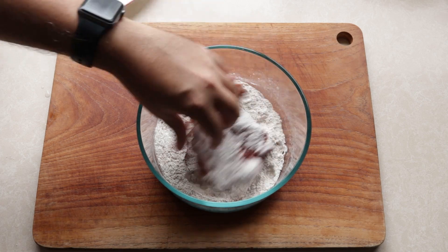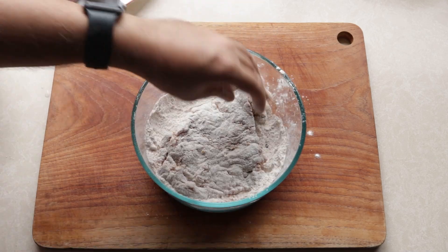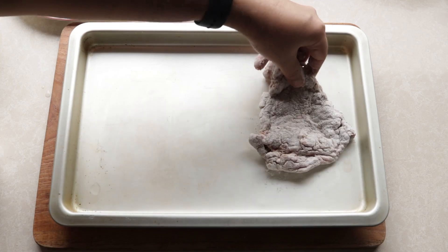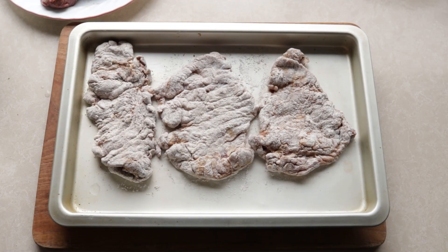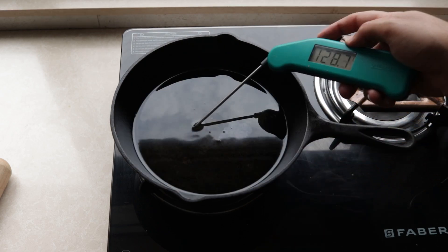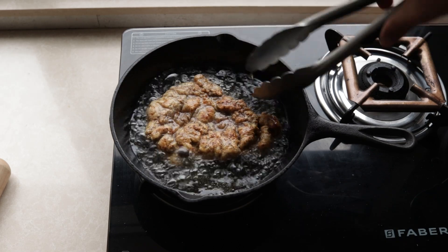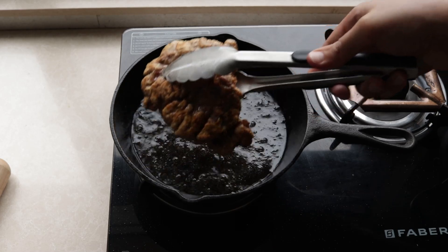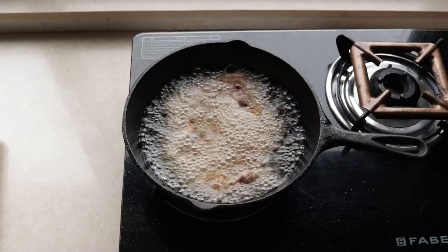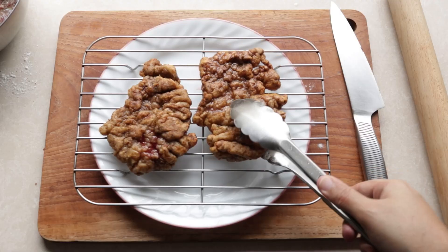Get your steak into that seasoned flour, coat it well, and then dip it straight into the egg wash. Then back again into the seasoned flour for another coating. Place it in your tray while you do that to the other steaks. Once they're all coated, it's time to cook. Pan on, oil in. Once it comes to temp, straight into the hot oil goes the steak. Takes about a minute or two before you need to flip it over and cook it for another minute. Remove and set onto a wire rack. Then in goes the second steak — same thing, flip it after a minute or two, cook for another minute or so, and remove and set on your wire rack.